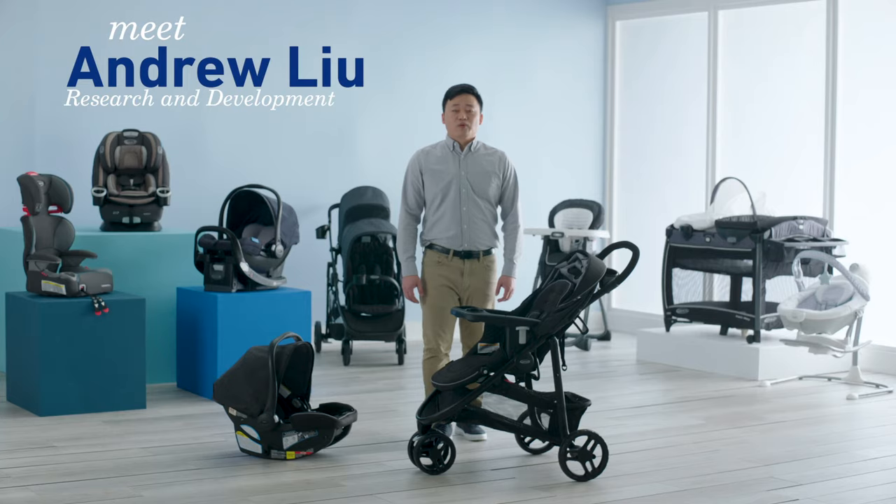Hi, I'm Andrew with Graco, here with tips and tricks on how to attach and remove your infant car seat on a stroller.